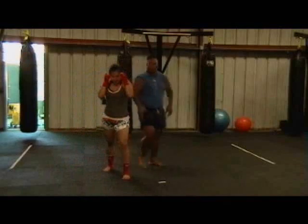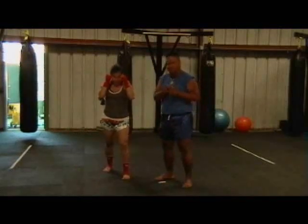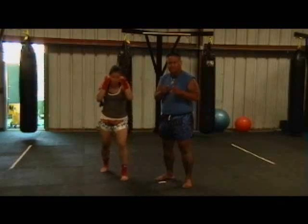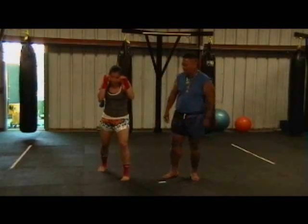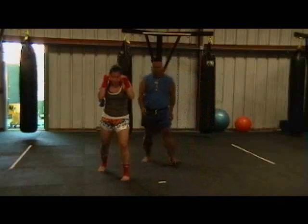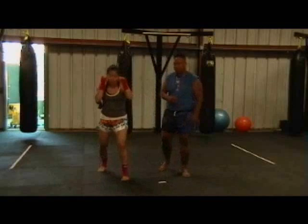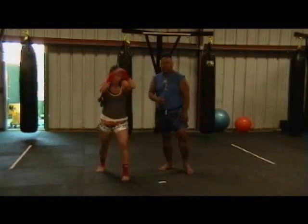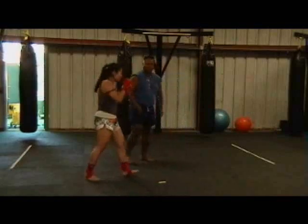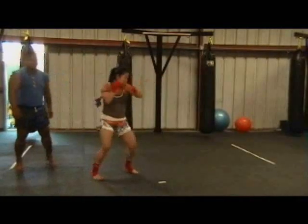This is a basic fighting stance. No matter how many punches or kicks that you throw — a jab-cross — you return back to the same position. From this position you can throw various combinations such as the jab-cross, jab-cross hook, and also a long knee.